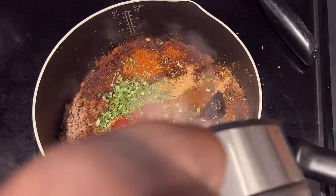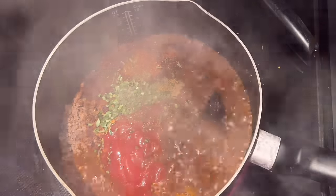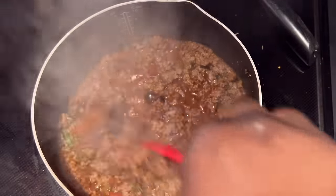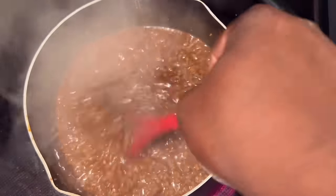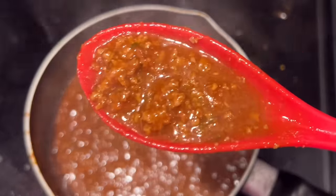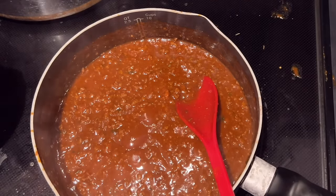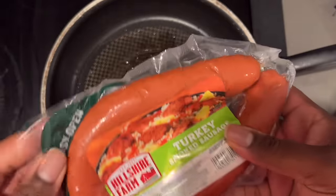I'm adding some beef bouillon from Better Than Bouillon — not a lot, I don't want it to be too salty — and a little bit of hot water, not too much because I don't want it too loose. This is just a real basic chili. You can go in with a yellow onion and brown that up with your beef; I just didn't have one. I added a little more onion powder and a little more ketchup, then let it simmer to a consistency I like.